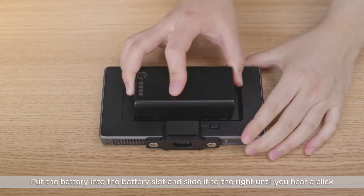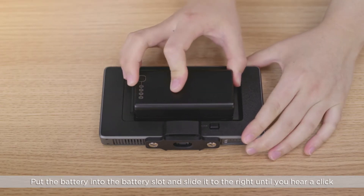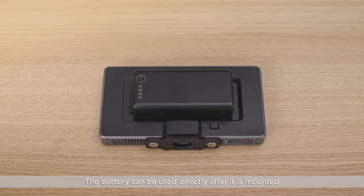Put the battery into the battery slot and slide it to the right until you hear a click. The battery can be used directly after it's mounted.